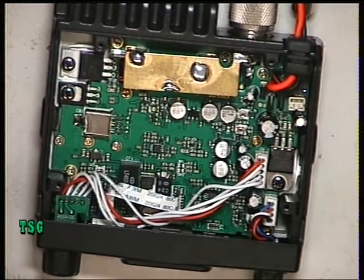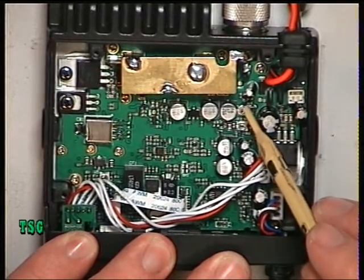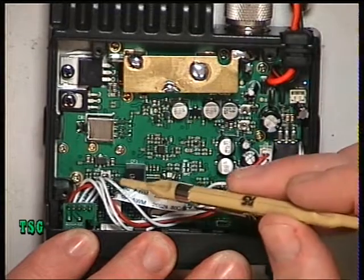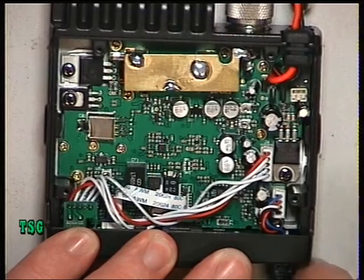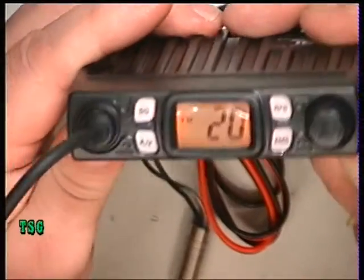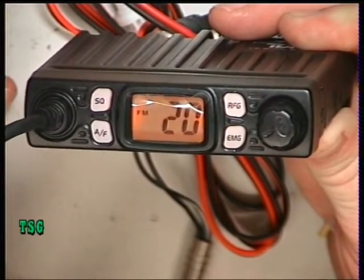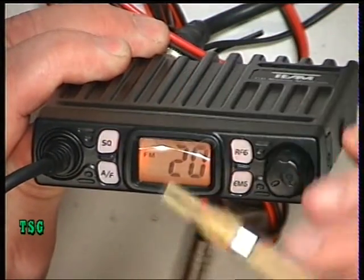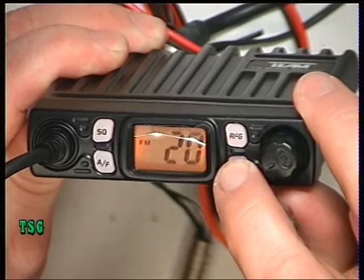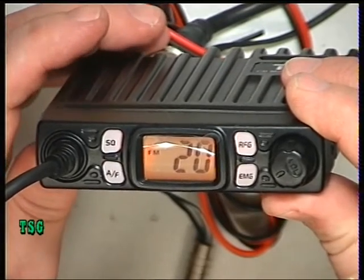There are only three adjustments on this type of set: AM modulation, which we're not going to be touching — we're not interested in that at all because we're on UK FM — power, and the FM deviation. There are no further adjustments. There's not really anything further to tell you on the transmit side. On here it's got a TX indicator on the display which tells you when you're transmitting. RF gain, squelch, AM/FM if you were wanting to know that. And emergency mode goes to channel 9, then 19, and back to the channel you were on. So we'll see what I can tell you about it on the receive side.